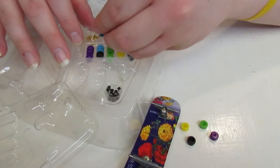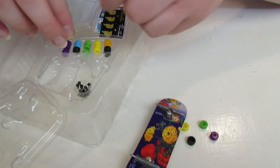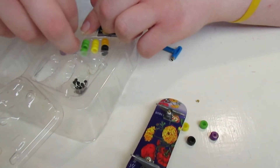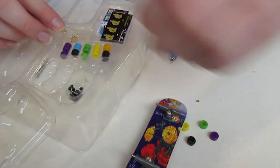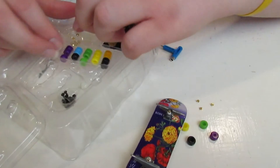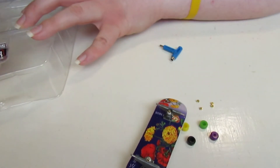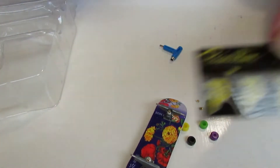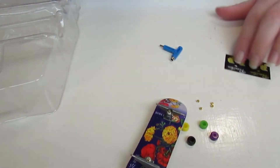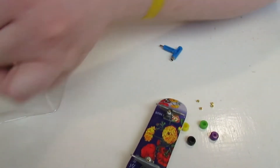I forgot to show you guys the stickers that came with it. Here are the Primitive - I think that's how you say it - stickers, and then here are the Tech Deck stickers, the big ones. So that's what comes with this skate shop bonus pack.